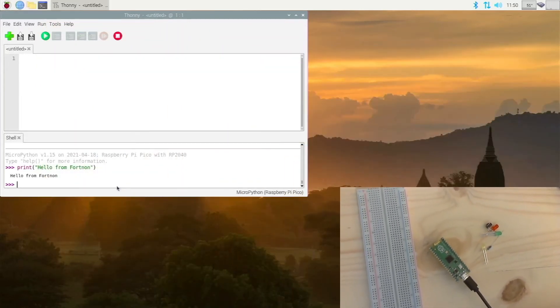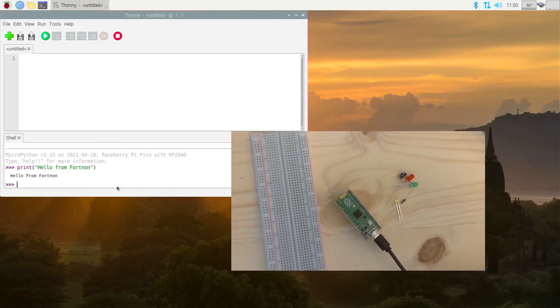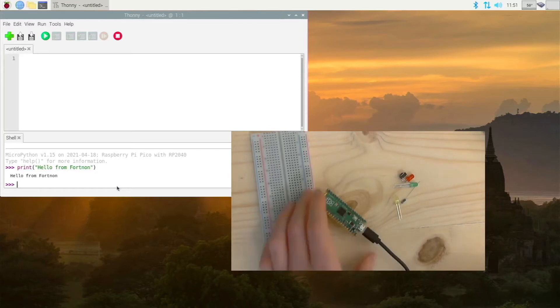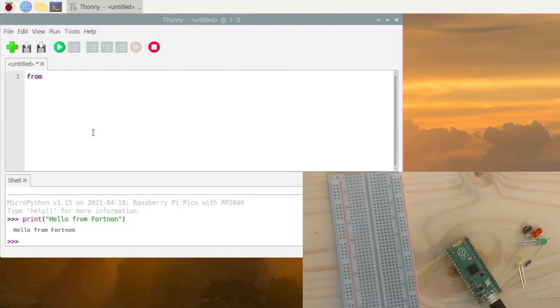I recommend you watch these on a larger screen — if you are currently watching on your phone, you may want to switch to a larger screen because of what we are going to be doing. So this is the Pico. We are going to program the internal LED first. So you want to type: 'from machine import Pin' — make sure the P is capitalized and everything else is lowercase, this is very case sensitive. Then 'from utime import sleep' — utime is short for micro time — and that will give us a sleep function.